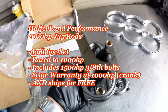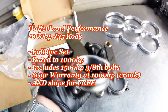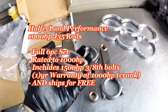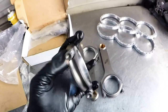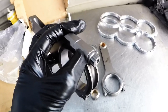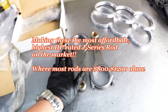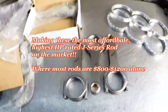These J35 rods are beautiful. They come in a full set — six pieces — all rated and warrantied to 1000 horsepower crank, not wheel, for one year. If you have any issues, we will fully refund or replace that rod. For $645 for the complete set with the one-year warranty, you're also getting our Half-A-Land 1500 horsepower ARP bolts — all bolts included with our rods. So you get the rods, the warranty, the 1500 horsepower bolts, and it ships for free.